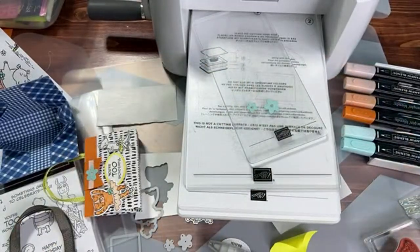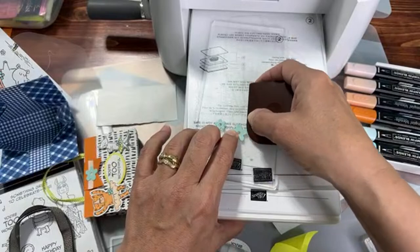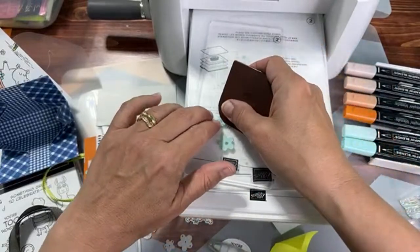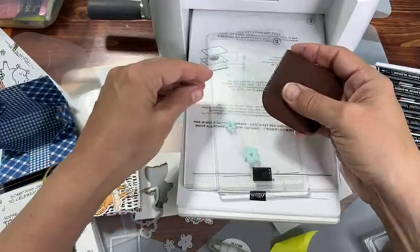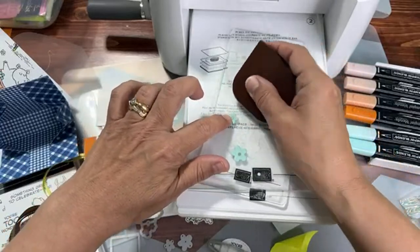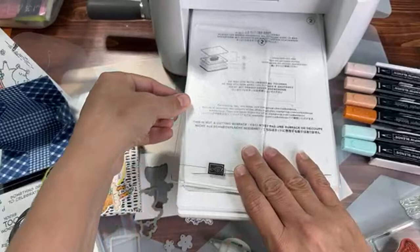What I do is take my little scraper — my little Pampered Chef stone I use for flattening score lines — and just get rid of those little dots. It happens more with cardstock than designer series paper, and also more when you have adhesive sheets because the paper going through the die is a little thicker. That's how you get rid of those little dots. Now we can put the machine away.